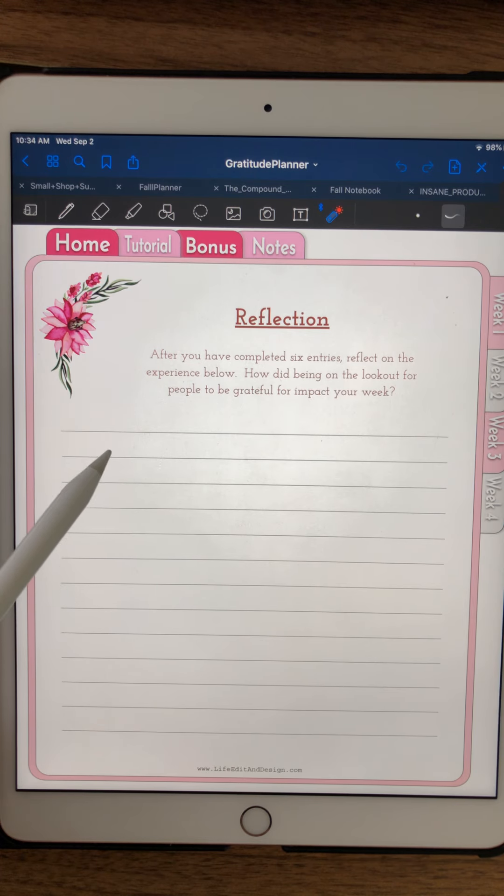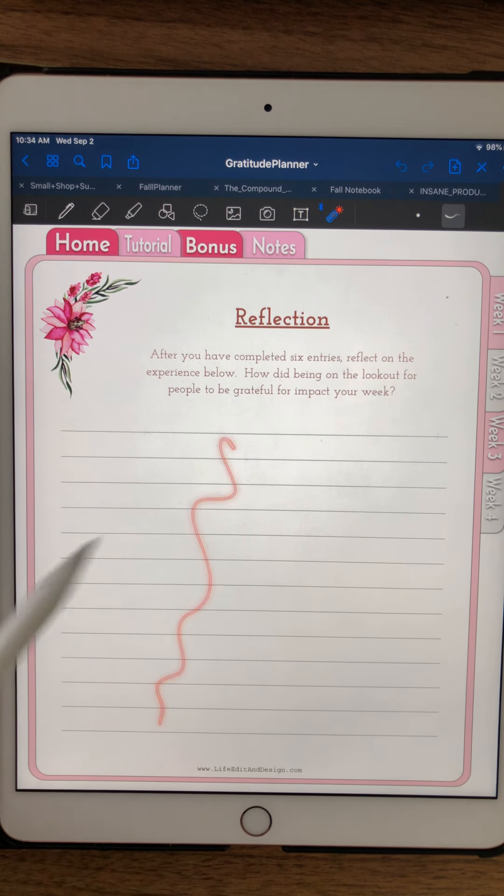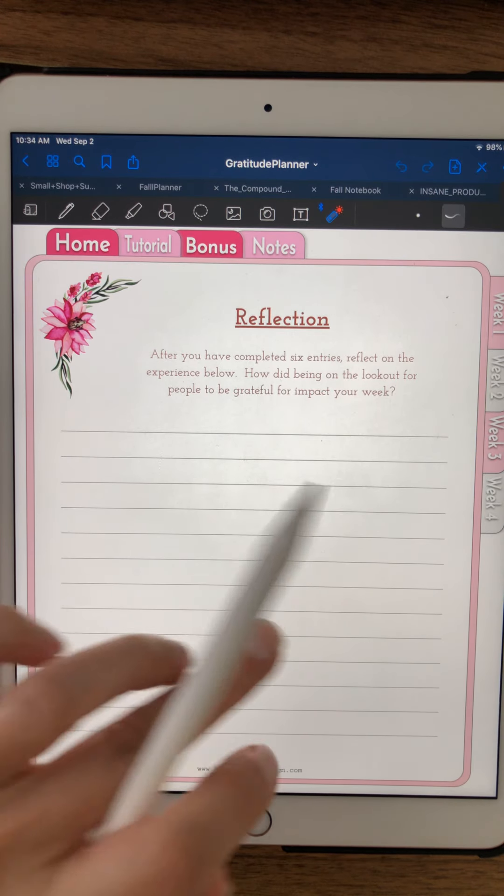Little details, little things that happened that made you feel like, wow, there's a lot of good in the world that I was just oblivious to because I wasn't looking for it. I want you to journal how your week was different because you were looking for these important people to appreciate in your life — whether friends and family or complete strangers.